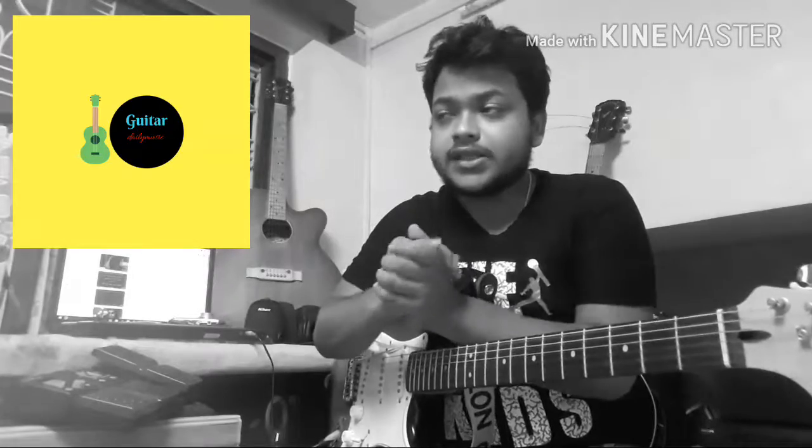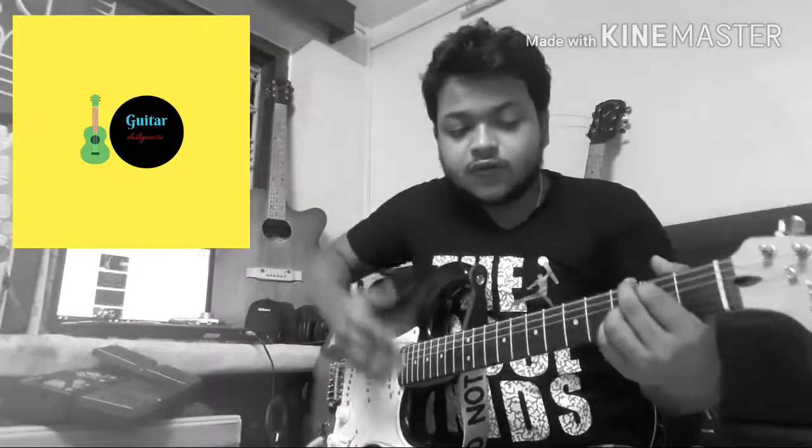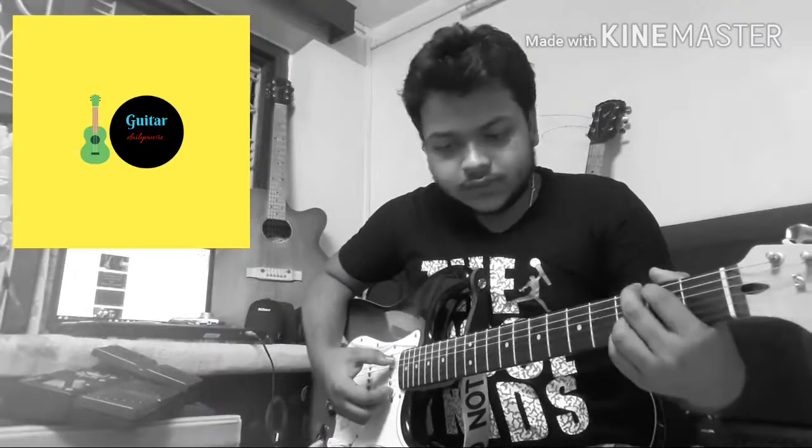What's up guys, welcome to Guitar Deli Music. In this video we're going to play a famous song from Enrique Iglesias — it's 'Hero'. I will teach you the intro of the song and the solo. The intro goes like this — hopefully you use normal finger picking or a pick.